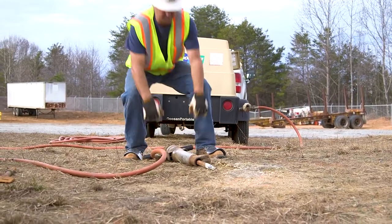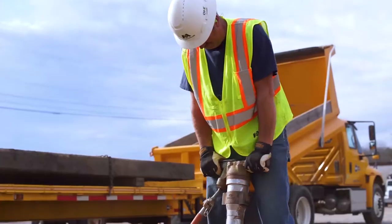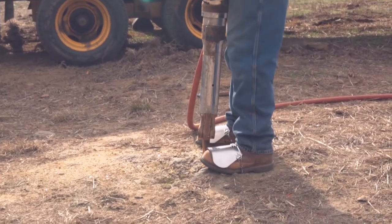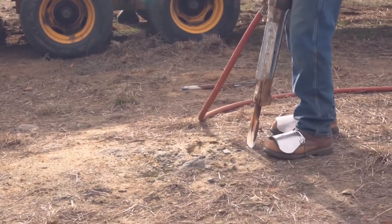No matter which technique you use, your feet should be planted shoulder width apart and your body square. In the event a bit gets stuck, don't force it out. Attempt to loosen it by gently rocking the jackhammer side to side or squeezing the trigger a couple of times, but use caution.